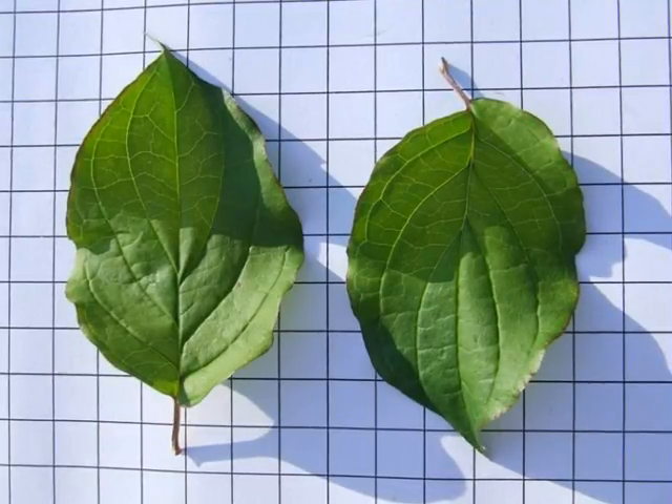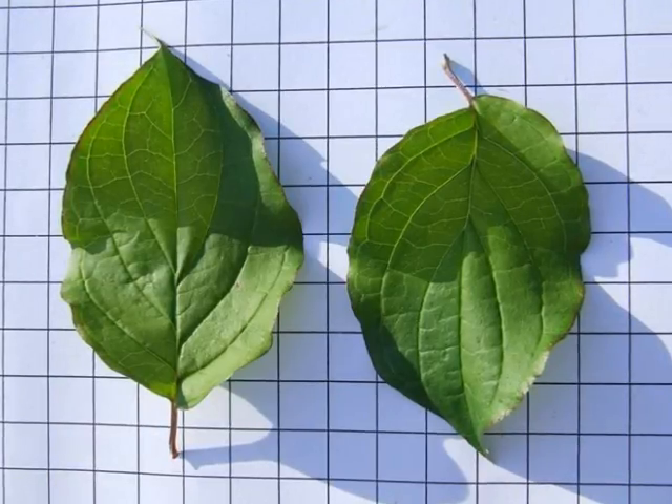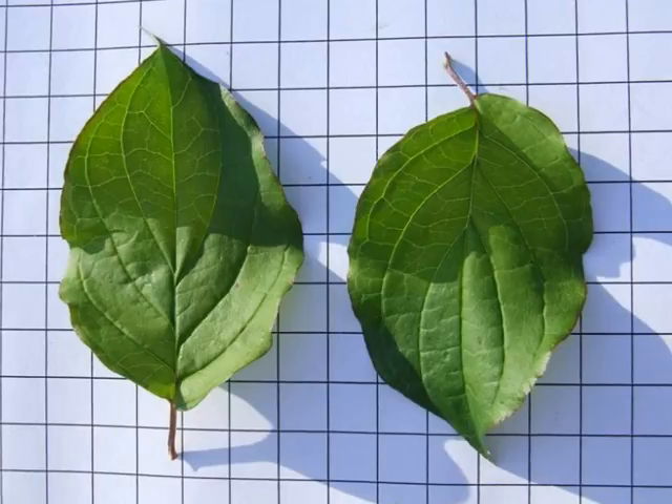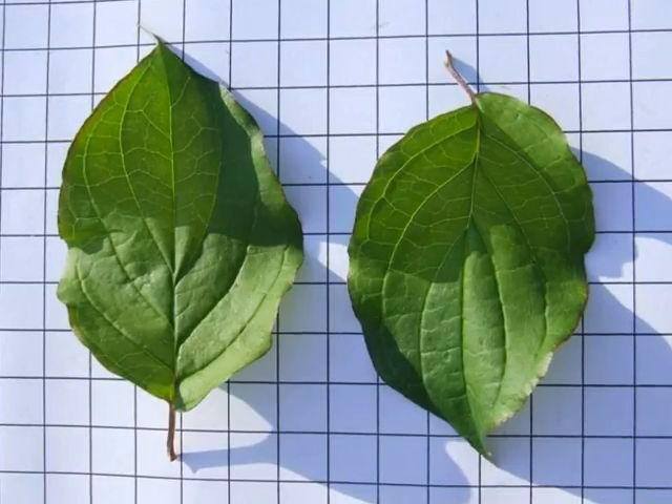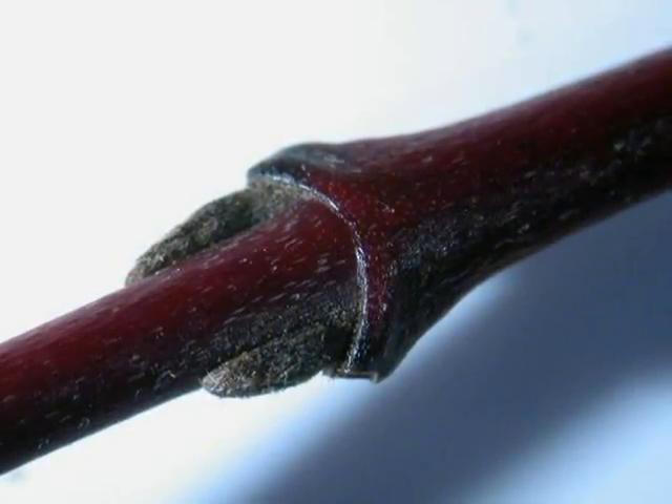with a short acuminate tip, but with very strong arcuate venation — so deep veins running in arch-like form into the lamina. The winter twig is also distinctive,